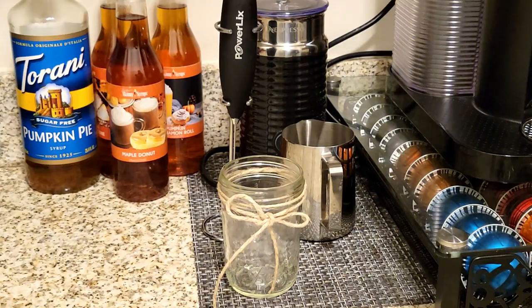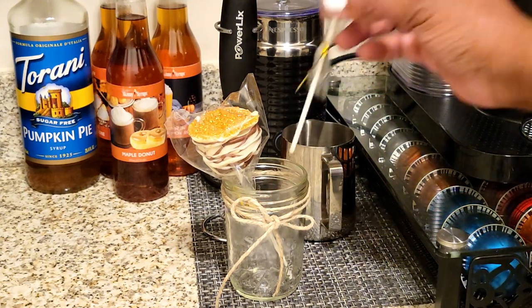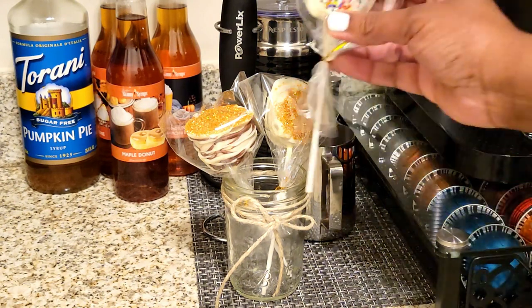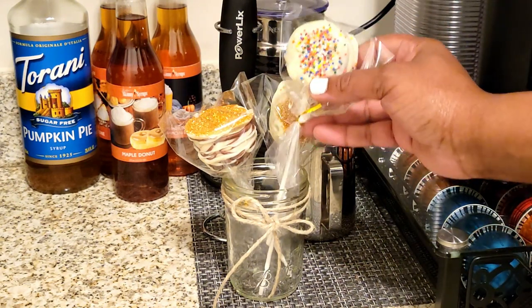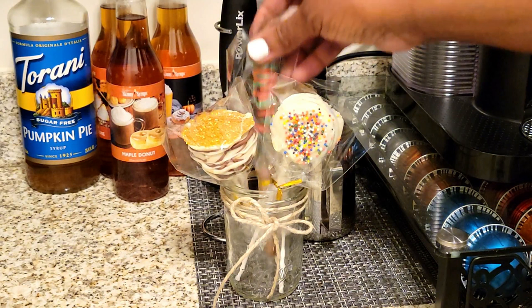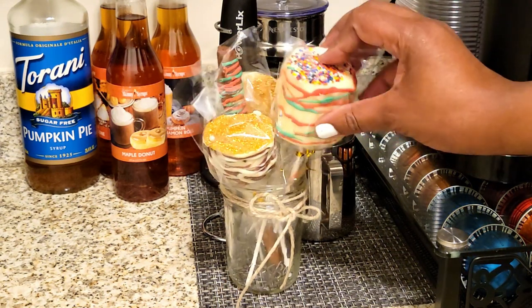Miss Betty asked that we use these treats to decorate or use at our coffee bar, so I definitely wanted to let you guys see how I used them. They were perfect for the holiday and everybody loved them so much. They would go get one of these as a treat and make themselves something hot to drink, like hot cocoa, tea, or coffee. It was so much fun and they loved them.